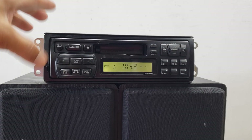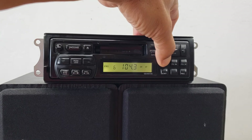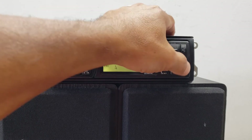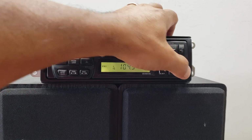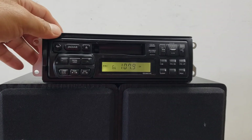If I wanted to program a button — say button one — just hold it down, it'll flash, hit it again, and now it's programmed to that channel. I just want to avoid any copyright issues here.